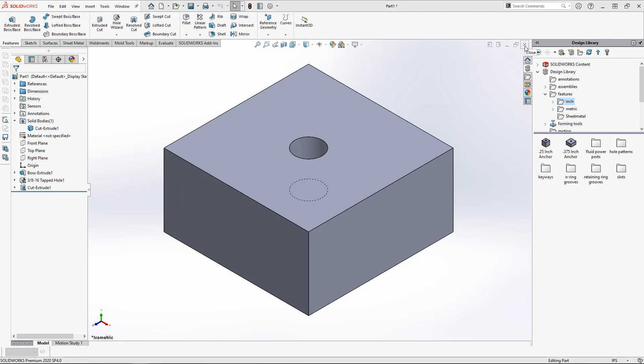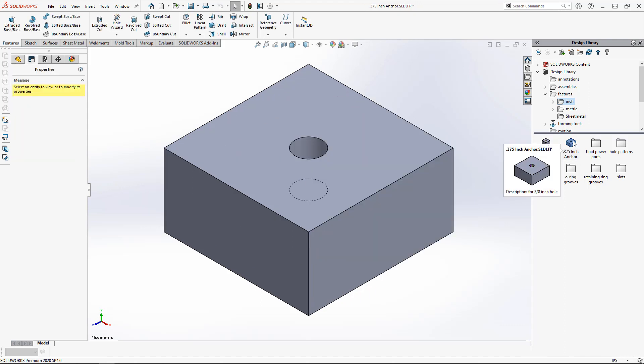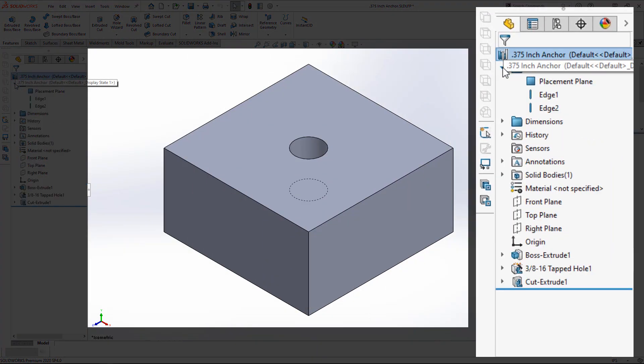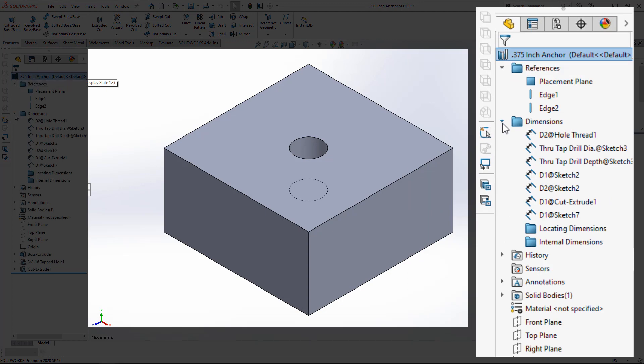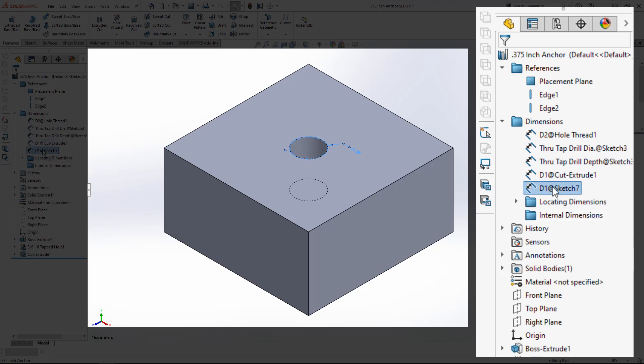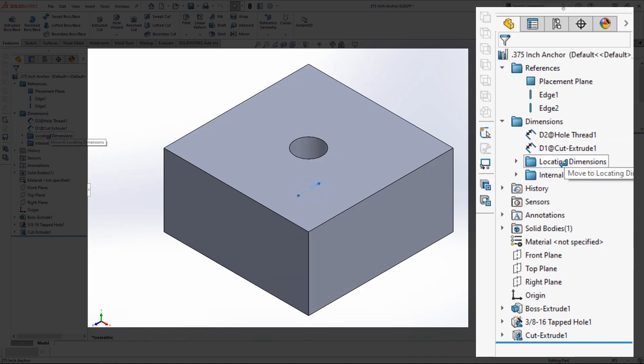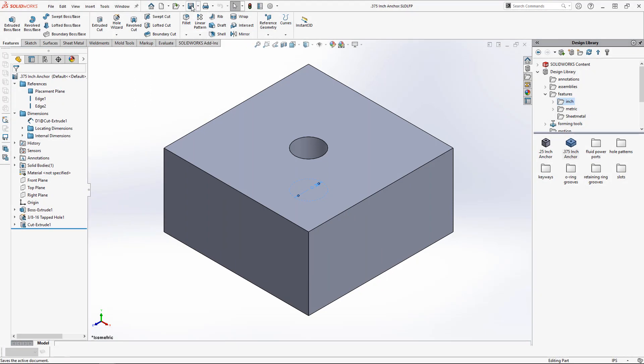Close your seed part and double click the newly created library feature to open it. Our goal here is to review the references and specify the dimensions we'll need to input when we deploy the feature. In the feature manager, expand the references and dimensions folders. In this case all the references are good — we'll need to specify a surface and two edges to place the feature. Moving down to the dimensions folder, drag and drop the two locating dimensions into the locating dimensions folder. The other dimensions we want to leave as read only will drop into the internal dimensions folder. Note that the dimension specifying the reamed hole depth is left out of the folders — that'll be a size dimension in the feature. Save and close the library feature.